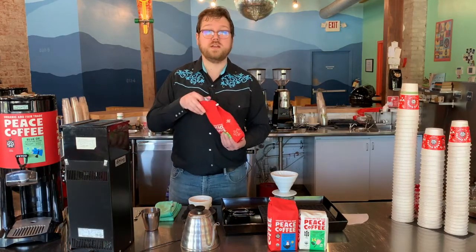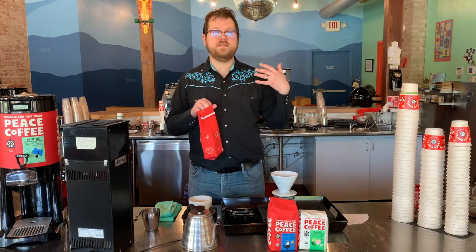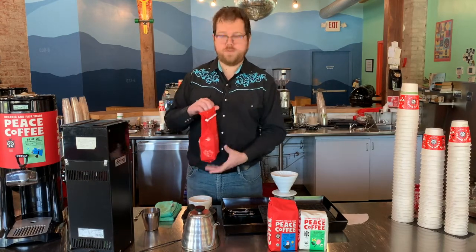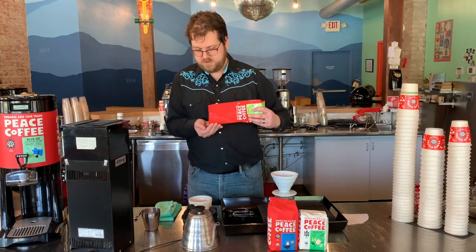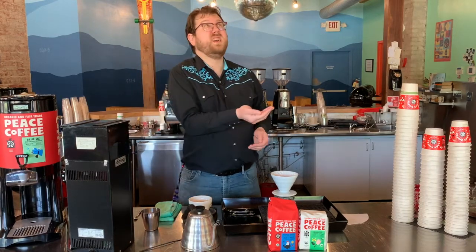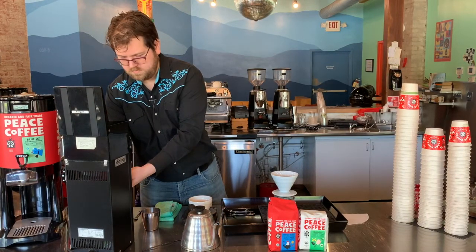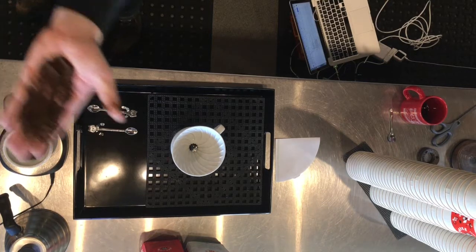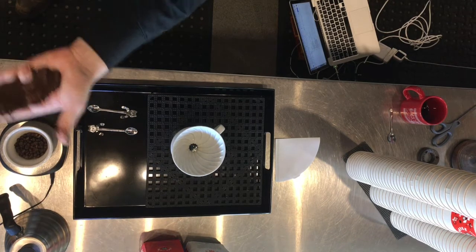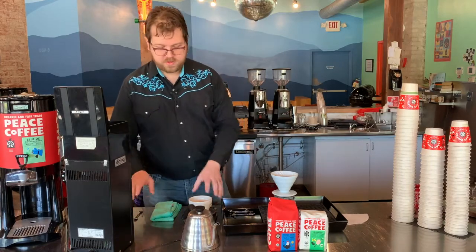For this, I'm going to be using a grind size that is consistent with drip coffee — just a tiny bit coarser, a tiny bit grittier than the way that table salt or table sugar feels. I'll show you guys how that looks just by grinding this little thing right here. Hopefully you can get some sense of how that looks. There's a little bit of grit to it, but not too much.